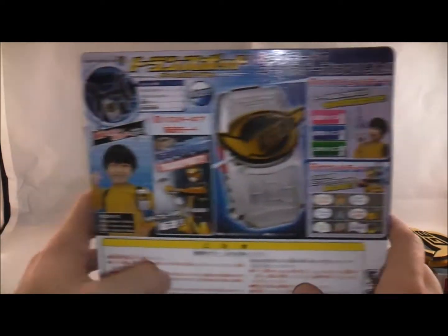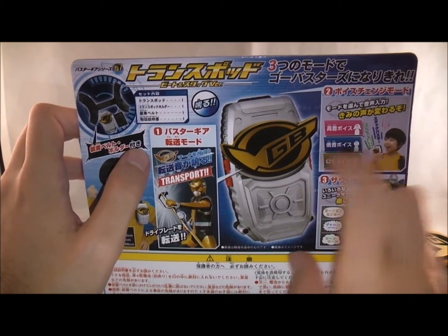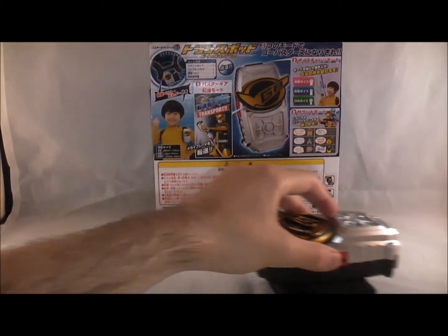On the back here you get a picture of the kid using it, and what you get with it, and Beat'n Stag Buster, and how you use it, and the various sounds it makes, which I'm going to leave open to show these sounds. Let me just pull this back in.